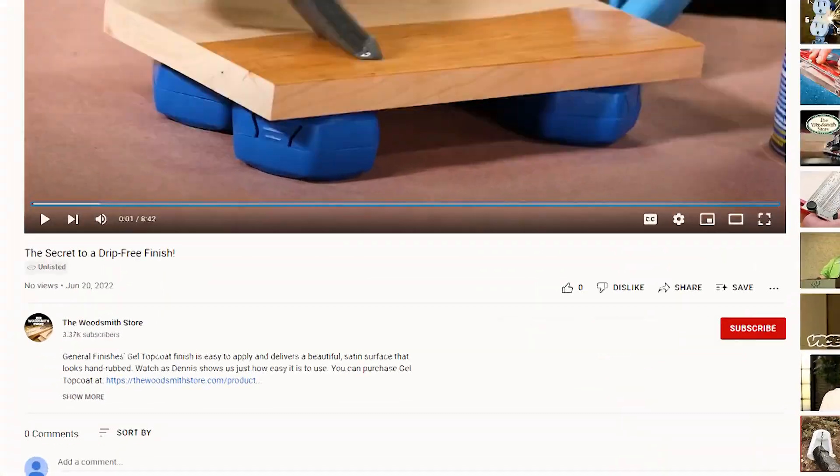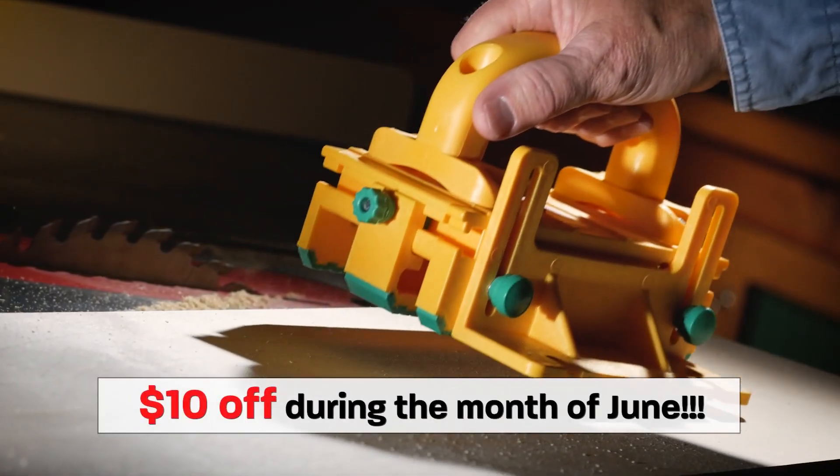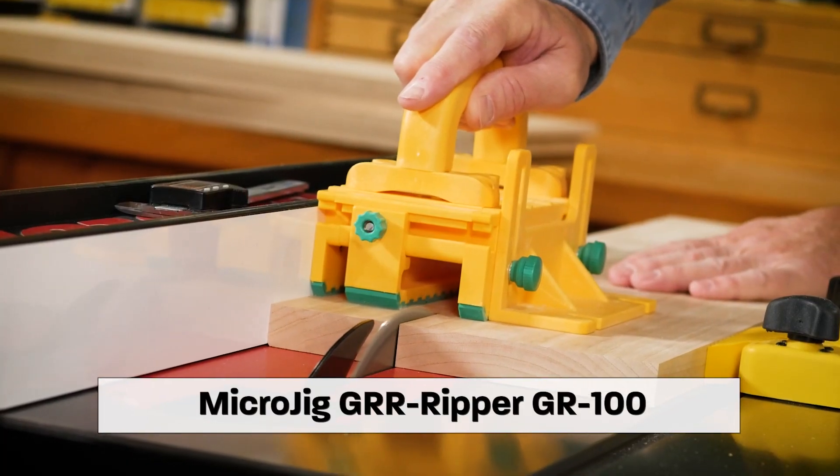But if you want to order a can today, click on the link below. And just as a reminder, Microjig is still running their promotion through the month of June with $10 off on the Gripper GR100. There's a link below for that also.